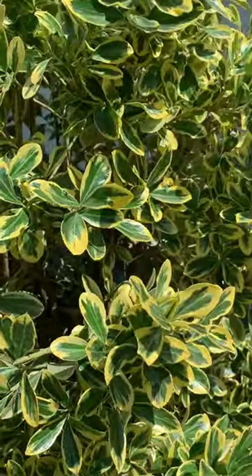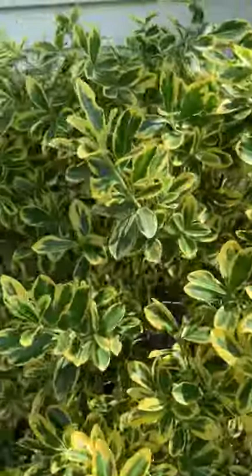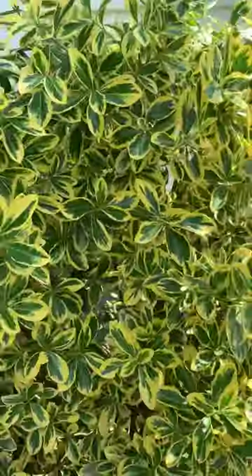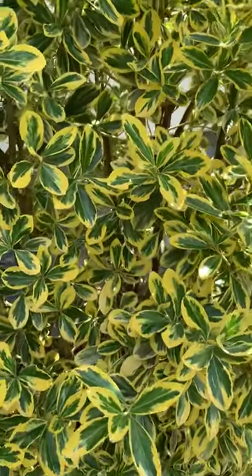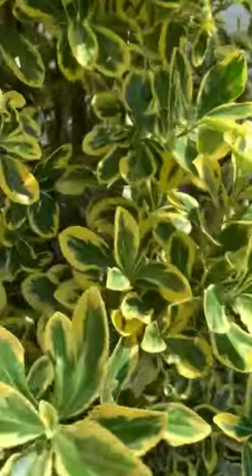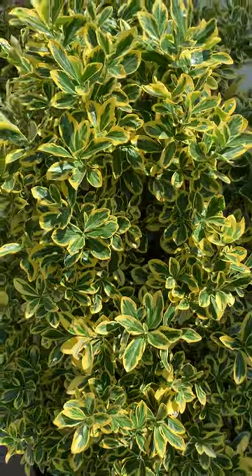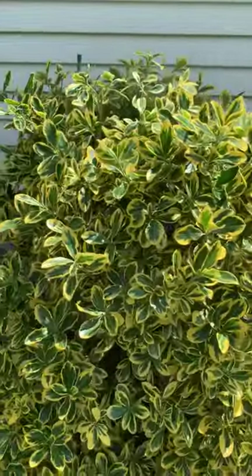Another thing that happens with euonymus is they get scale, which is white. You'll see white dots on the stems; it will eventually start to discolor the leaves. Scale can kill a plant, but euonymus do get it — something to be wary of.